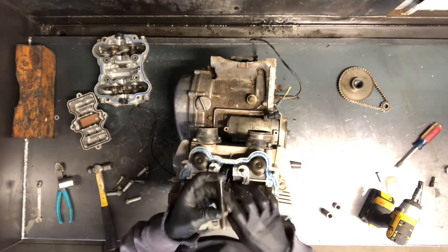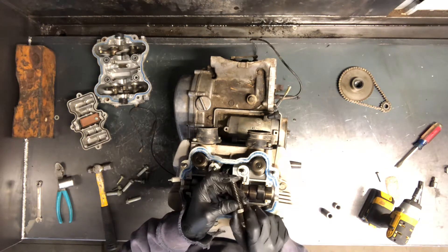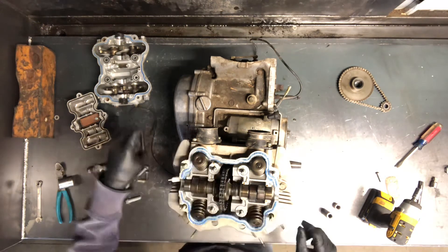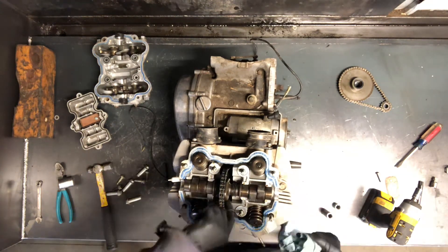You tighten this down to tighten that cam chain if it's losing timing, and then you lock this lock nut down. That's what keeps your cam chain from having slack in it.